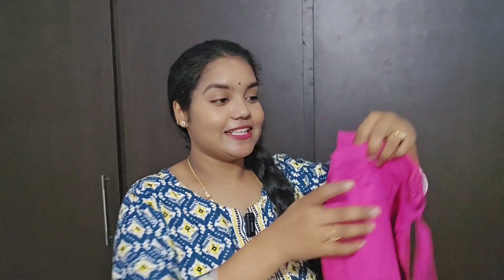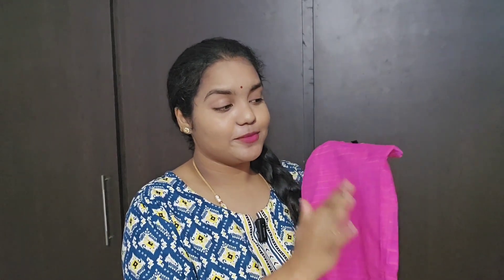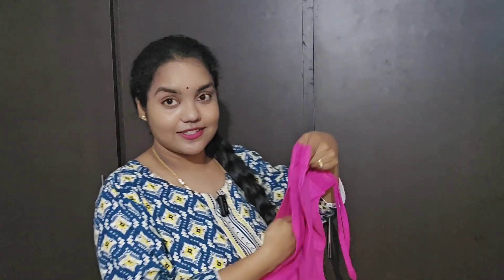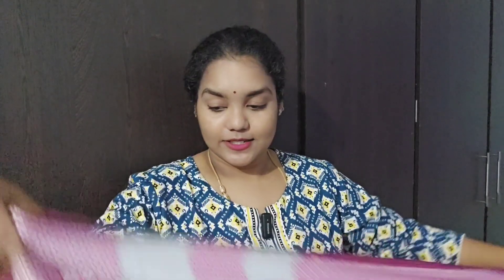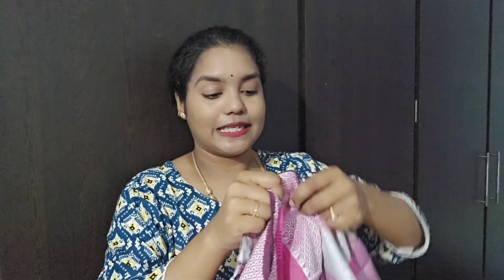The price is below Rs.500 — you can check how much it is in the description box. The pants are also good — elastic straight cut pants. The print is very beautiful, plain and checks print. There are pockets on both sides. Links are in the description box. The pants are white self-designed handloom-type, very long and cotton — you can mix and match.